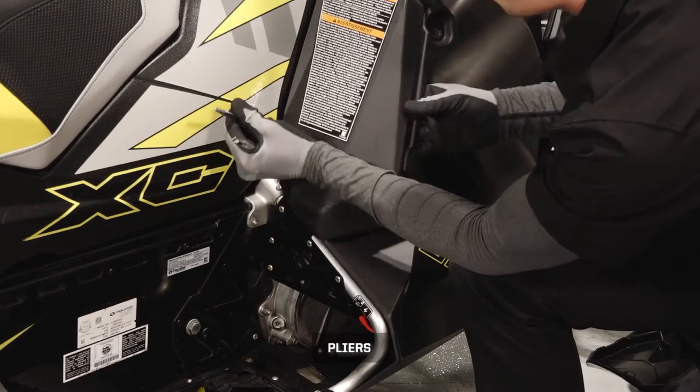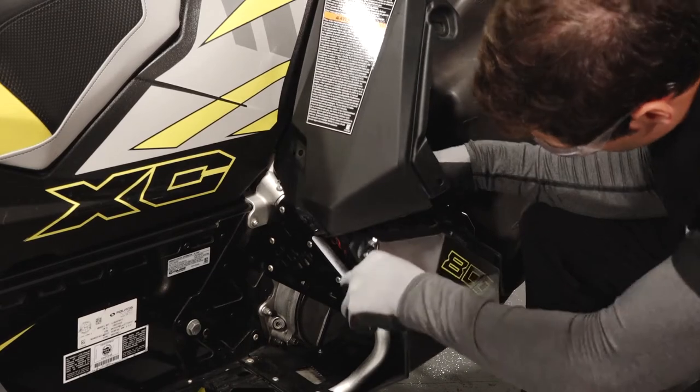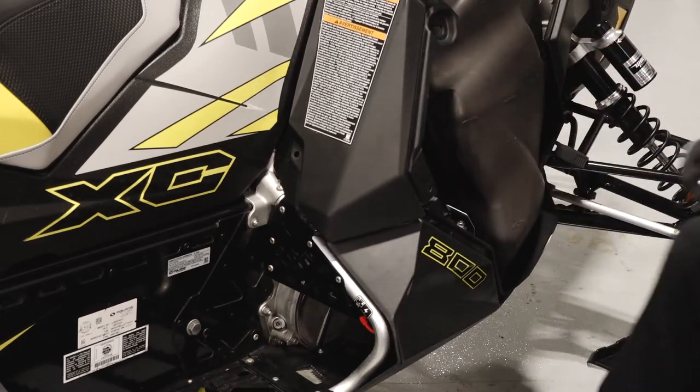Remove the two push rivets securing the lower right portion of the right console. Continue by removing the push rivet underneath securing the right fender to the footrest.